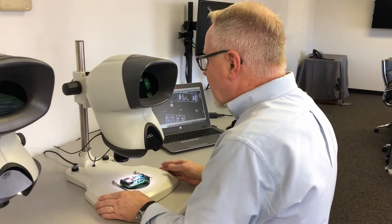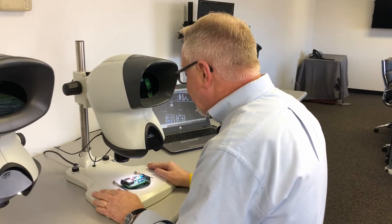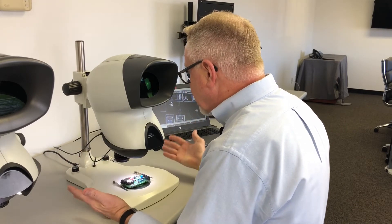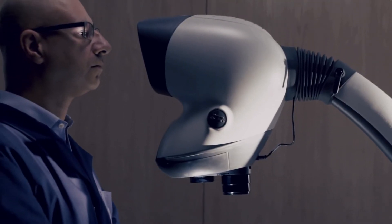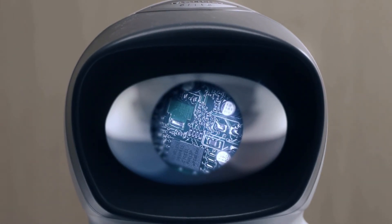With all Vision products, we pride ourselves on ergonomics. You have a stereo image but you're not married to eyepieces. You sit, look into the head and have a straight-on stereo image that's exceptionally high resolution and very bright.